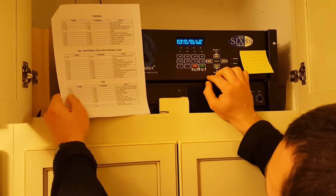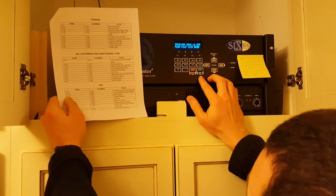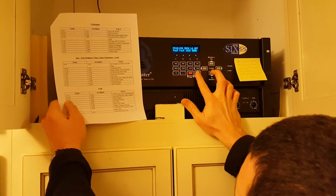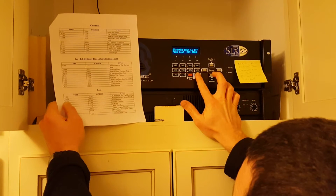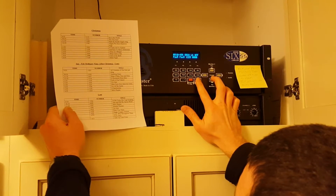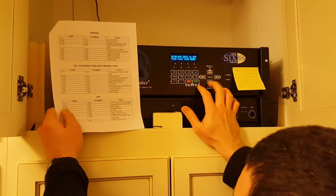Press left once to take you back to the day selector. Press down, which now brings you to the 11 o'clock Thursday bells. Press Enter, Enter, Down, Enter, Enter, Down, Enter, Enter. Sunday is different. Monday: Enter, Enter, Down, Enter, Enter — back to Wednesday.